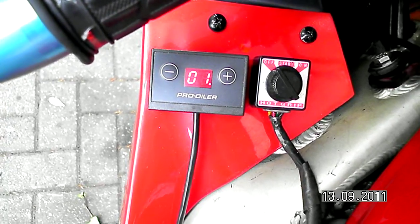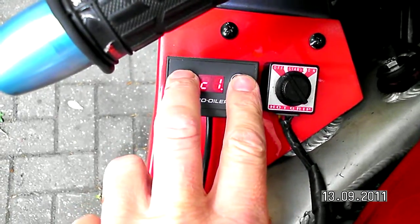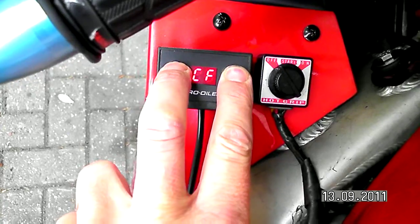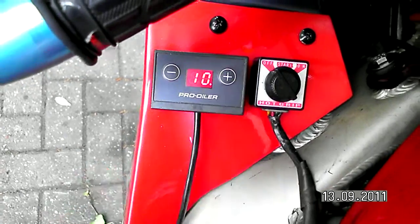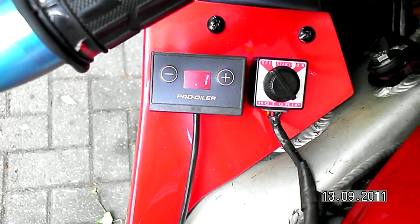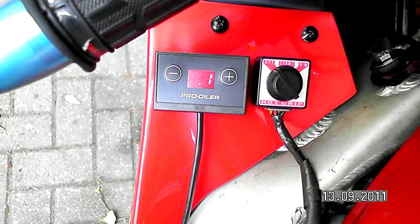That's close to the 9 I saw with one rotation. I'm pushing these two buttons to store it as the correction factor. It shows correction factor 10.1.